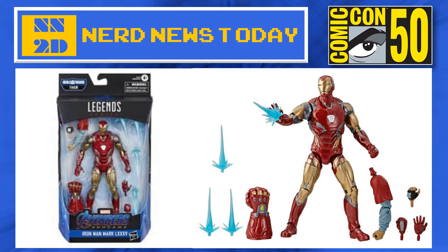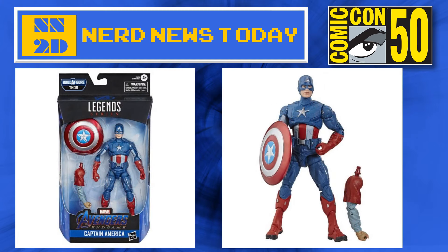We have three different hands, and there is one of the arms for Bro-Thor as well. I actually haven't bought an Iron Man figure in quite some time. I've been waiting for one that really strikes my fancy, and I think that's the one to do it.